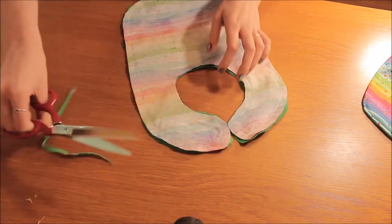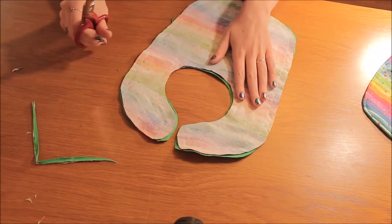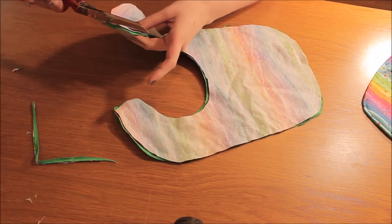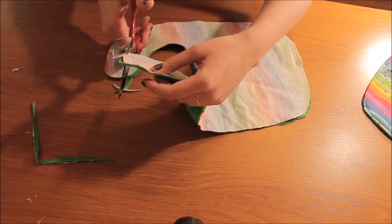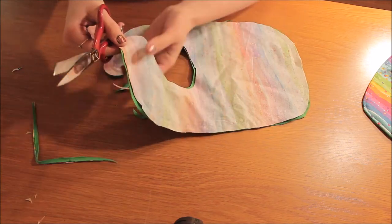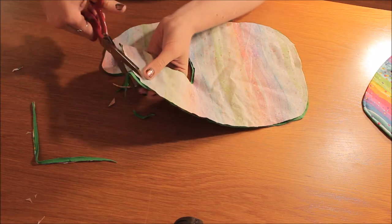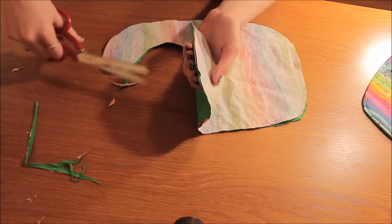With the baby bibs I don't overlock the seams just because it makes it too tough and stiff on the inside when we go ahead and do our top stitching in a minute. Just trim any edges that seem to be sticking out more than the others because the fabric may have slipped a tiny bit when you're sewing.